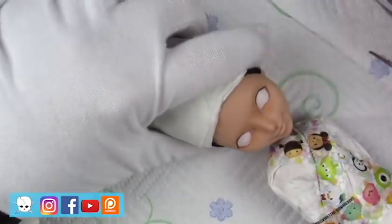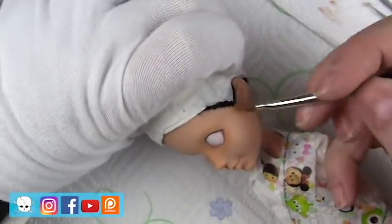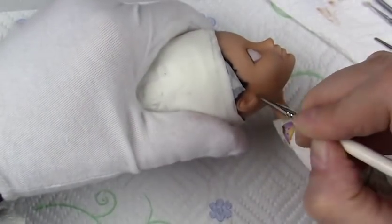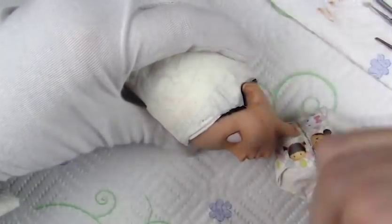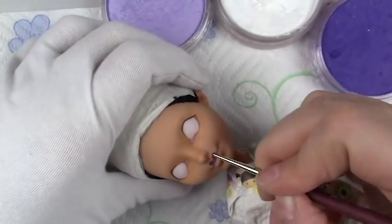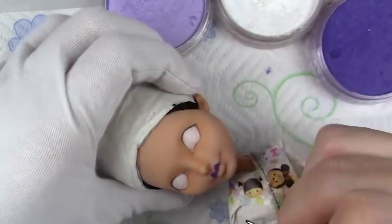As usual I coated her with about three or four coats of Mr. Super Clear before getting started on the eyes. Now I'm doing some contouring with some burnt sienna mixed with some peach and a couple of light skin tones. I decided to do some purple lips to match her purple streak I put in her hair.